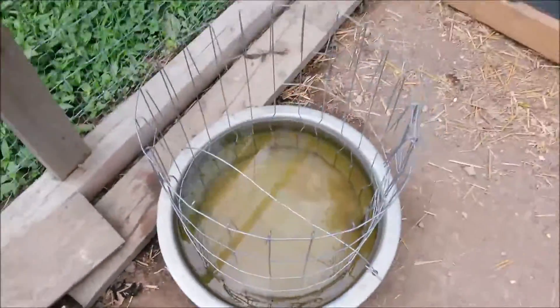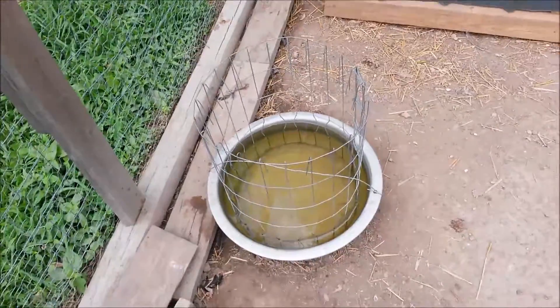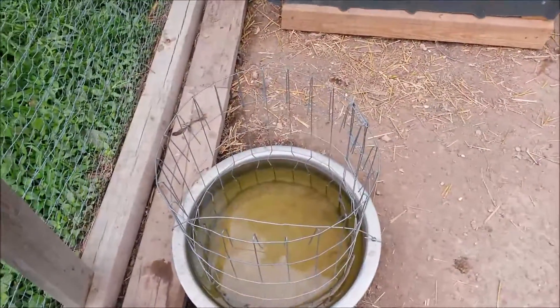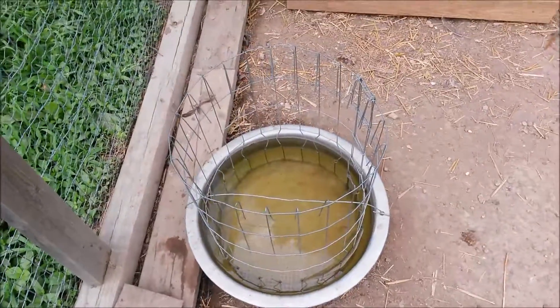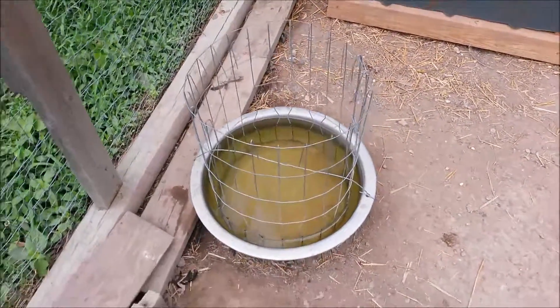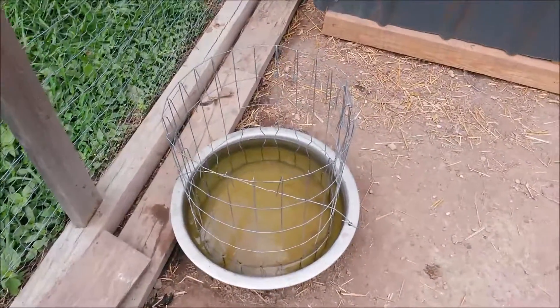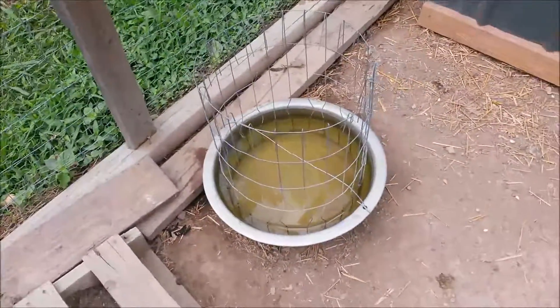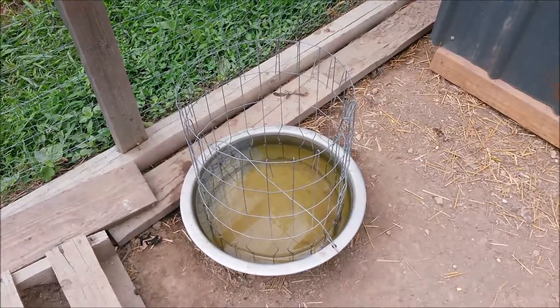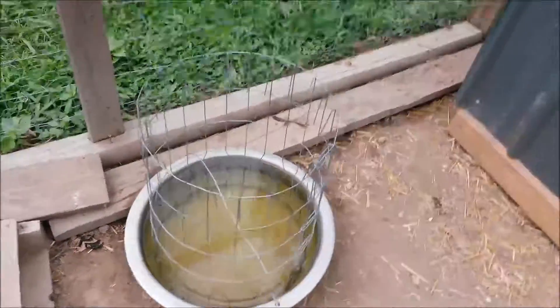This has been the best method. It holds a lot of water and they can't get their feet in there. If they do get their feet up there it's very minimal, but without this wire they would just get in there and bathe their feet and it would be dirty all the time. I've not had many of my chickens get sick since I've been doing this.